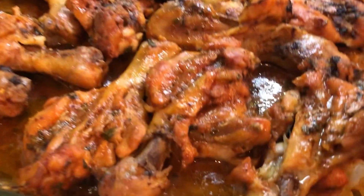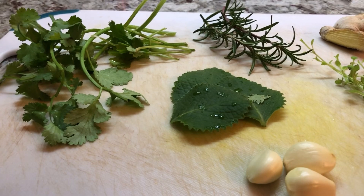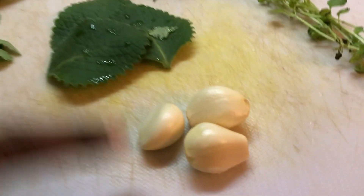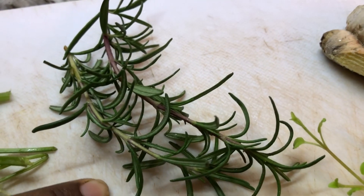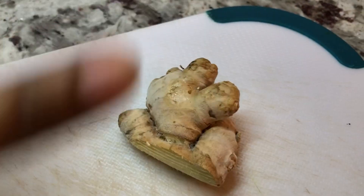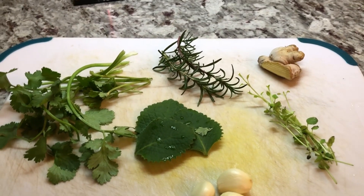Let me show you how I prepare this deliciousness. These are the ingredients we will need for our chicken. I have some garlic, broad thyme, rosemary — still fresh in the garden, although we had two days of snow — some ginger, oregano, and cilantro. Those are my fresh ingredients that I'm going to finely chop to add to our chicken.